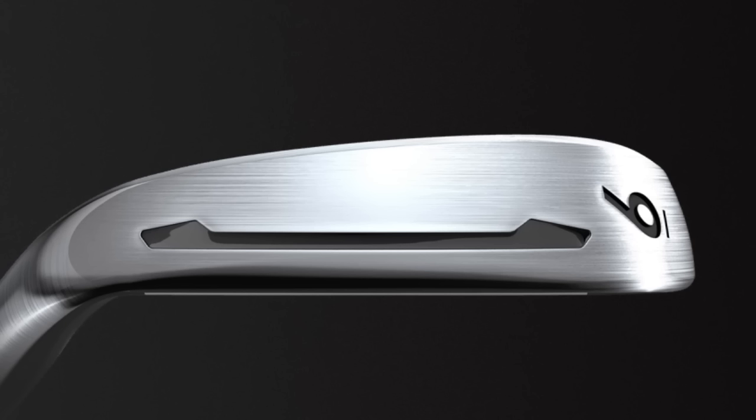Obviously you've got a slot in the sole here — we've seen that from TaylorMade in the past. Are the slots in all the clubs? The speed pocket on the sole is in the three through seven iron. As we get into the short irons the face is thicker and we no longer need the speed pocket. In terms of the face slots, they go through the eight iron on the PSI.